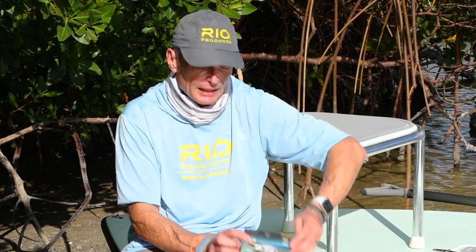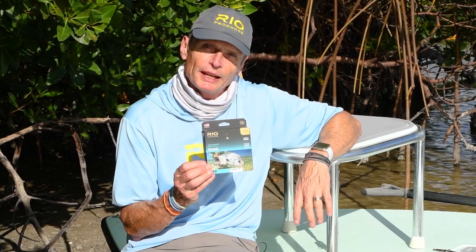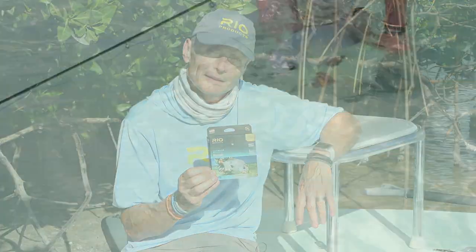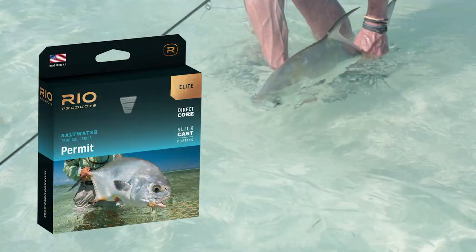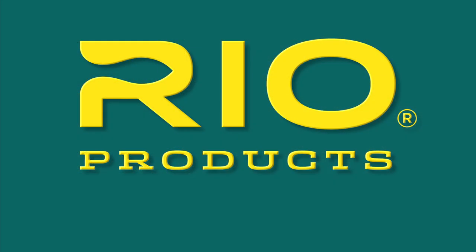And that's it — that is our Elite Permit Line. You can get it from your local Rio fly shop or online. Rio, make the connection.